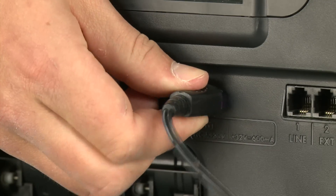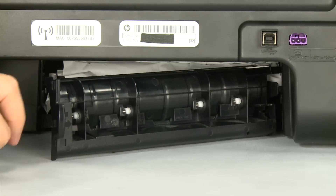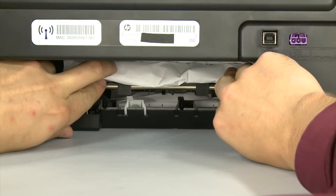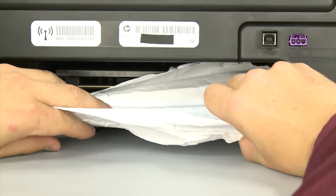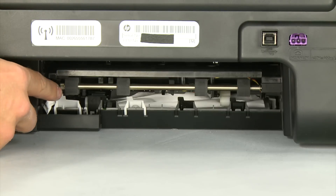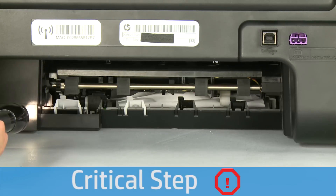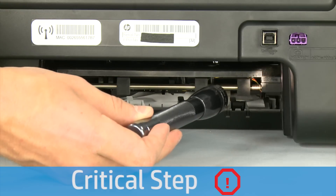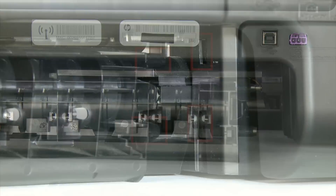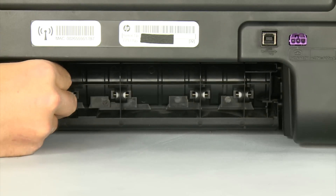Unplug the power cord. Remove the rear access door by pressing in the tab on the left side of the door and pulling the door away from the printer. Check the back of the printer for jammed paper. If you see any paper, remove it by pulling evenly with both hands to avoid tearing. Check the rollers and wheels for torn pieces of paper. Use a flashlight to thoroughly search the back of the printer — if any torn pieces remain, more paper jams are likely to occur. Reattach the rear access door by inserting the two pegs into the openings and pushing until it snaps into place.